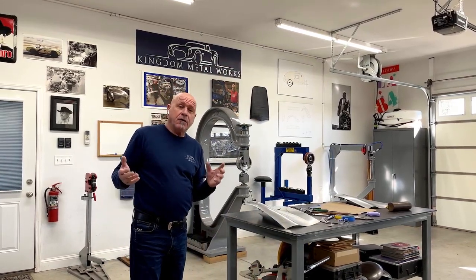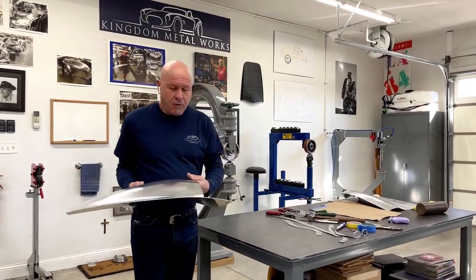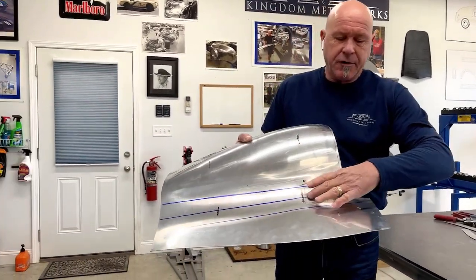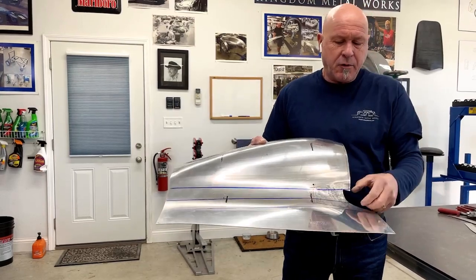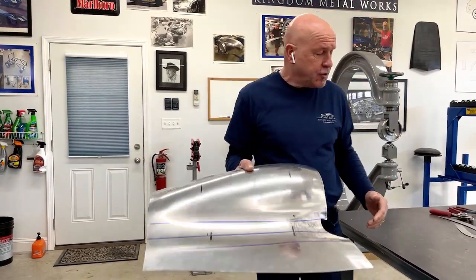Welcome to Kingdom Metalworks. On this session we're going to continue with the reverse curve — we're going to continue rough shaping. On the last video we dressed this over this area through here, we stretched it in the bag, and then we dressed it up in the mandrel and we got a relatively good shape. Let's see where we're at.